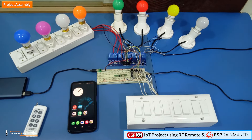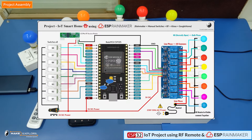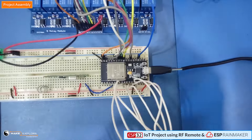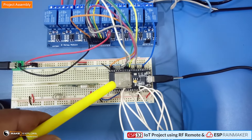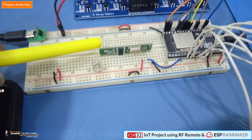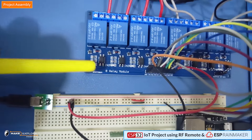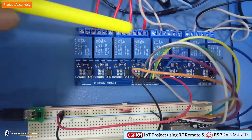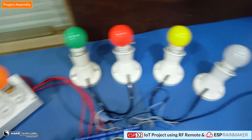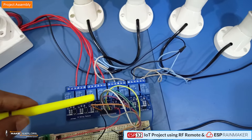Now let's see the practical demo of this project. This is the complete assembly of the project — all components are connected as per the circuit diagram. The brain of the project is the NodeMCU ESP32 development board, which is interfaced with a 433 MHz RF receiver module. On the other side, we have connected an 8-channel relay module consisting of 8 SPDT relays. This side of the relays is connected to the AC loads — here, for the demo, we have connected 8 AC bulbs, but one can connect appliances like TV, fan, motor, heater, etc.